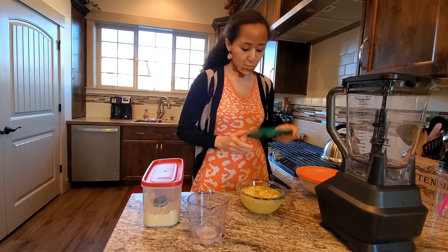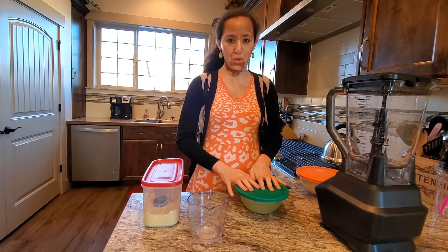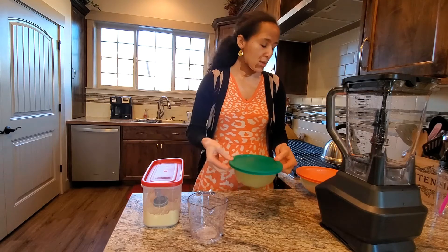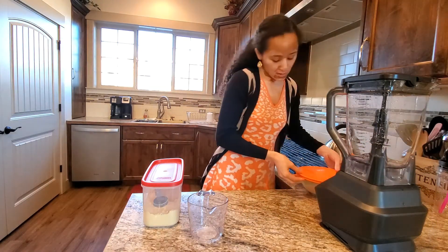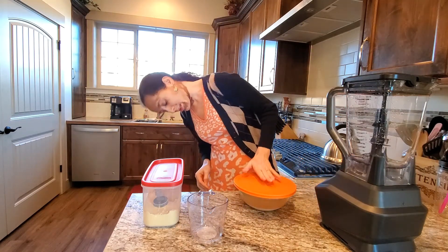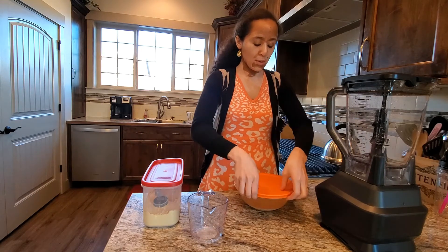Put a lid on it and let it sit overnight. Don't disturb it — let it sit overnight. And once you let it sit overnight, this is what it looks like. This is what I made last night; this one is a two-tablespoon version. Let's go ahead and see.